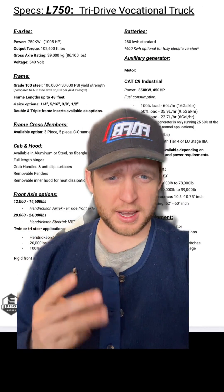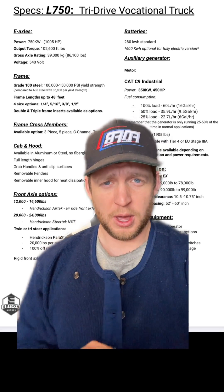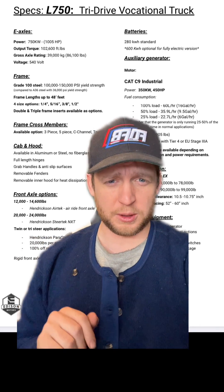First, we'll start off with these e-axles. There are three drive axles on the truck. Each axle is 250 kilowatts, which gives you 750 kilowatts of power, which works out to just over a thousand horsepower.